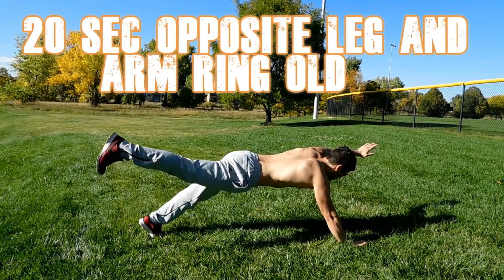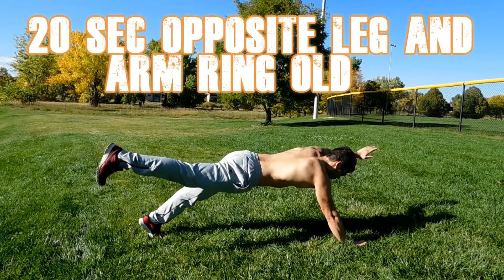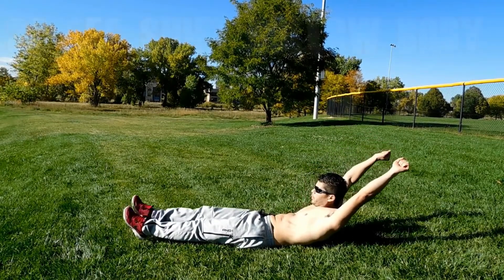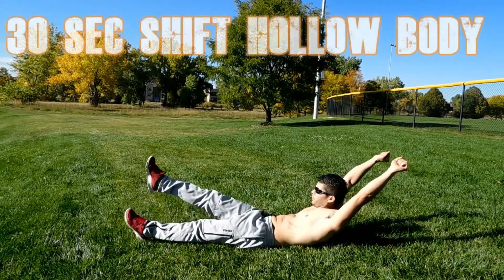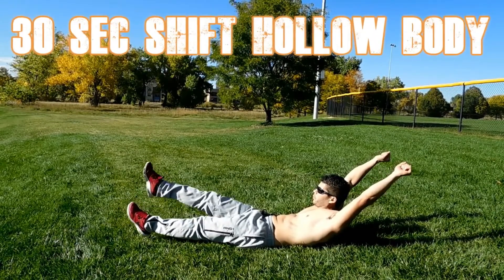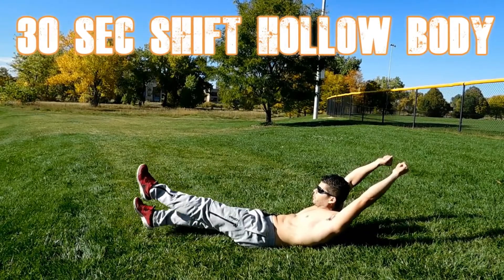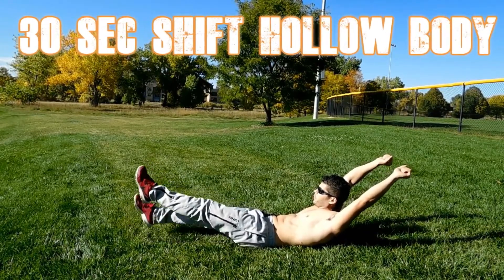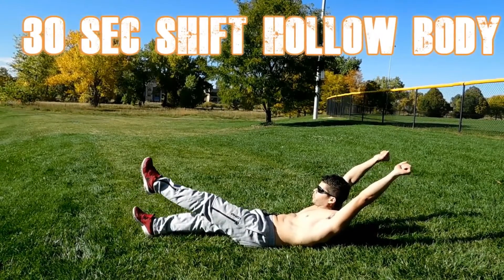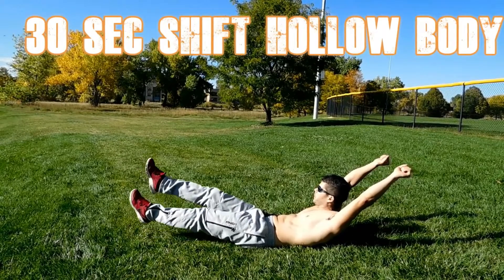You might fall the first or second time but you are going to get it as you practice. Now we move to the shifting movements. With the 30 seconds shift hollow body, you want to move your legs up and down in a really slow and steady, controlled way. Try to keep them controlled while you concentrate on your core and breathe.